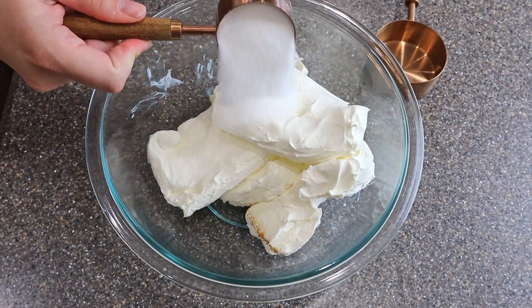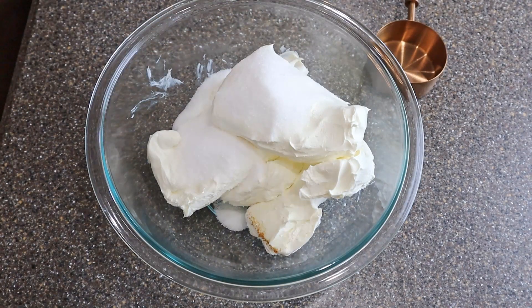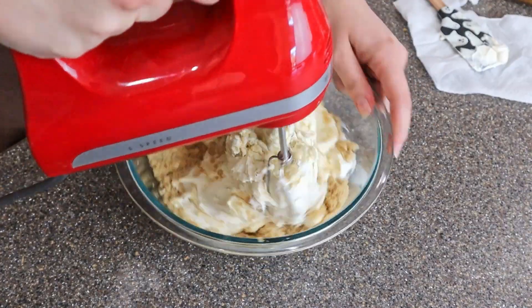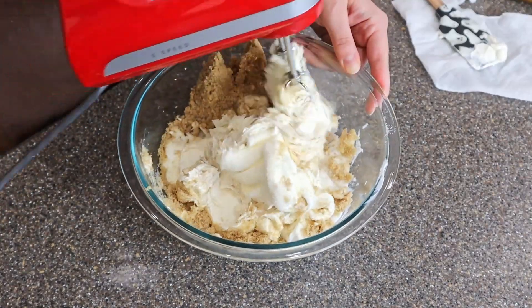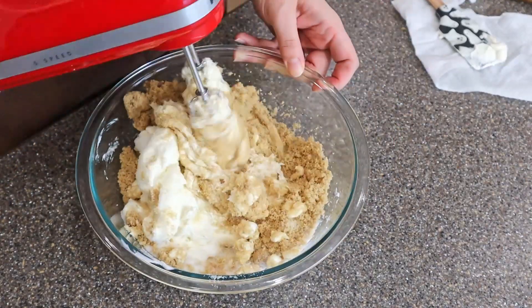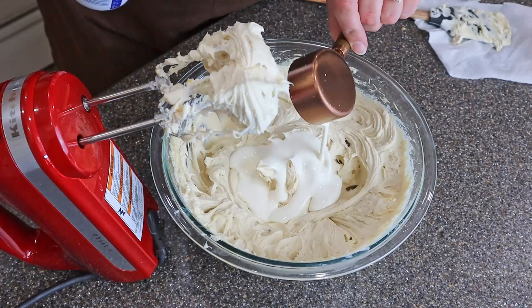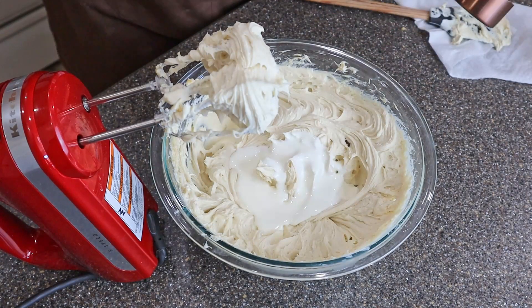Then in this bowl we're going to be mixing together four eight-ounce packages of cream cheese softened, one cup brown sugar, and a half cup white sugar. Then we're going to add in our quarter cup heavy cream and one can pumpkin puree.